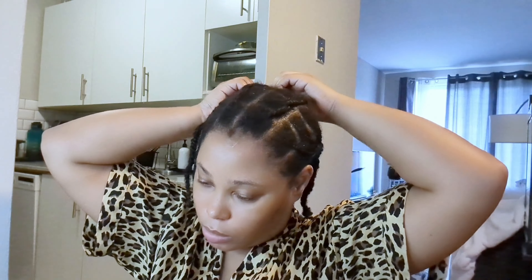A few of you may have already seen me do this process, but what I'm doing right now is caning my hair — my braids — backwards to make them flat so my wig can fit on my head.